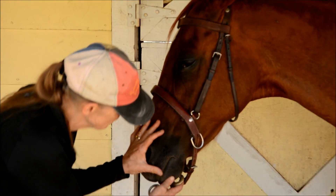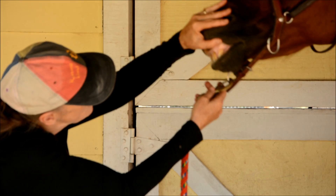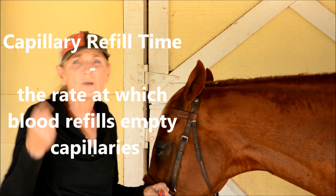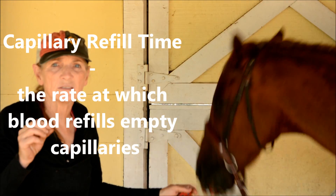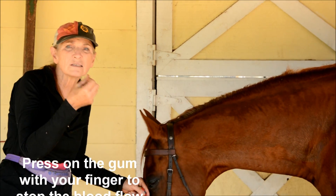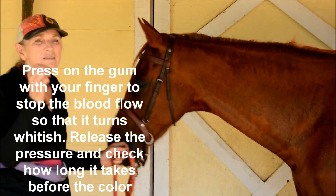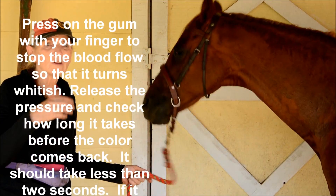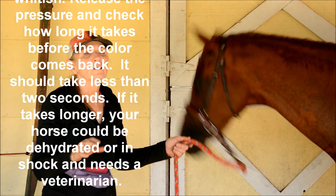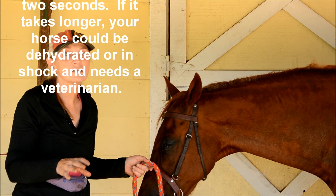We're going to look at Tiny's gums — pretty pink, you can see that. Another thing we're going to look at is the capillary refill of the little veins in his gums. We're going to press on his gums until it's a little white, then release and see how long it takes for the blood to go back into that area of the gum. If it takes longer than two seconds, your horse has a problem — it could mean he's really dehydrated.